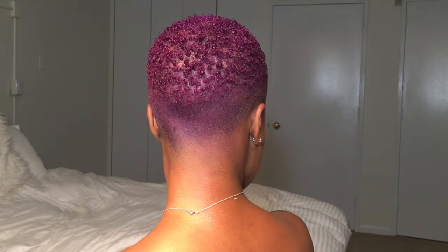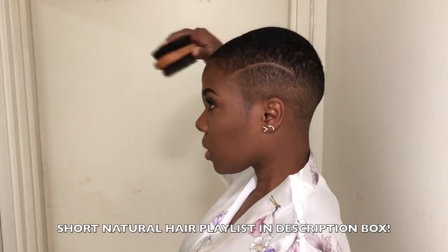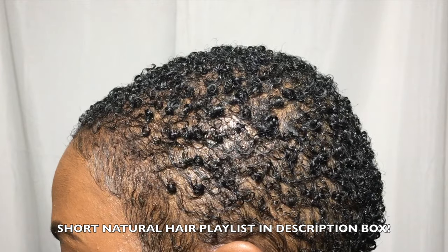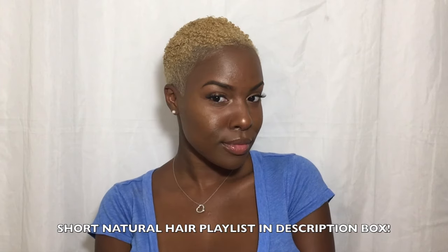This is the exact shade of purple that I wanted and I love it. If you guys want to see more short styling videos, make sure you watch my short natural hair playlist — I will link it below in my description box. Thank you so much for watching and stay tuned for the next one.